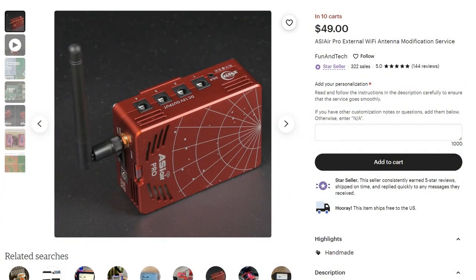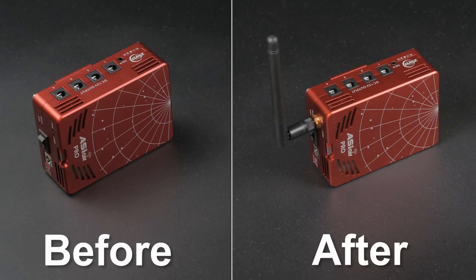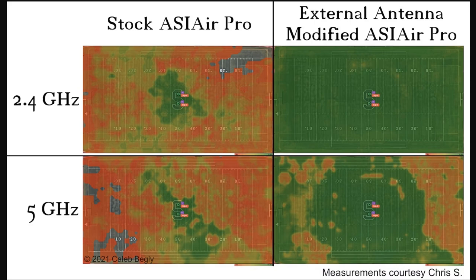The first thing you can try is getting an antenna attached to your Pro. This will cost you around $50. You'll have to send it into a third party where they'll go in and solder on the necessary components and have that antenna attached. After doing some research online, it seems this does a nice job of increasing the wi-fi range, and overall it seems like a worthwhile investment at $50.